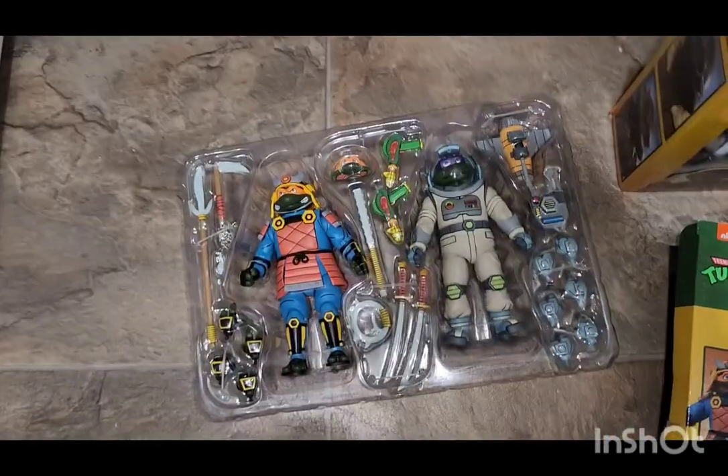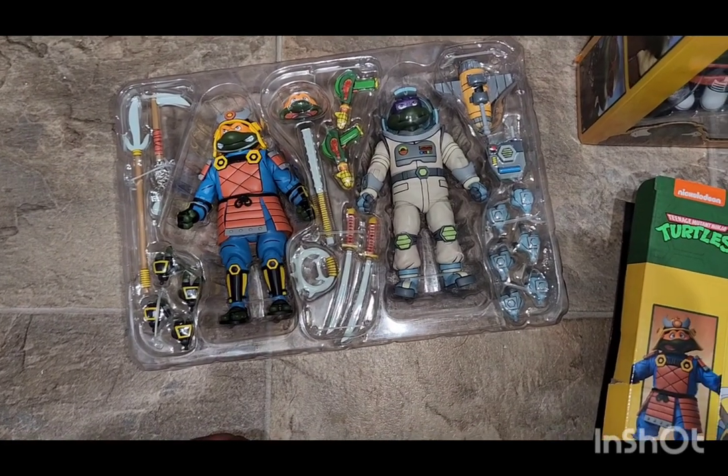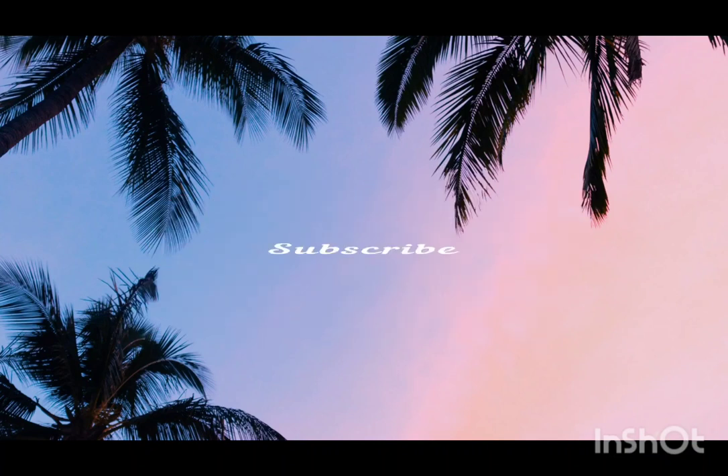I was really excited about getting these two. I think this is a really great find. Let me know what you guys think — don't forget to like, subscribe, and hit that bell button. Let me know what you guys think.